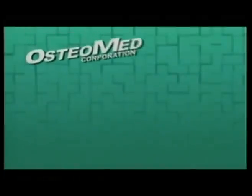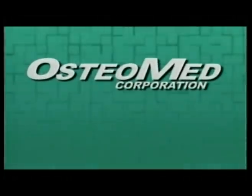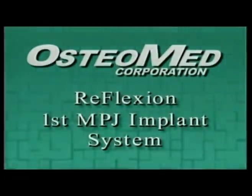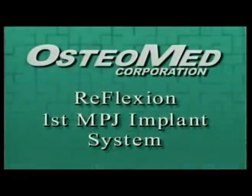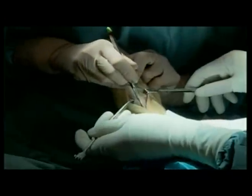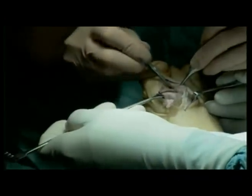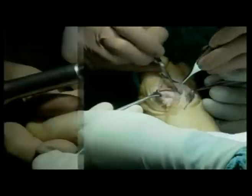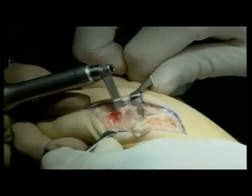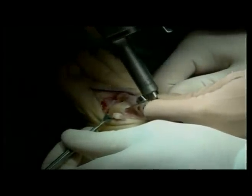Welcome to Osteomed. This training video is designed to provide guidelines on how and when to use the Osteomed Reflection First MPJ implant system in surgery. The system is indicated for reconstruction of severely disabled and/or painful metatarsal phalangeal joints resulting from osteoarthritis, rheumatoid arthritis, traumatic arthritis, or failure of prior arthroplasty.